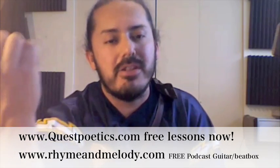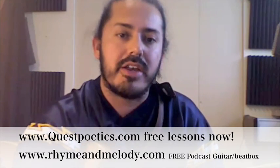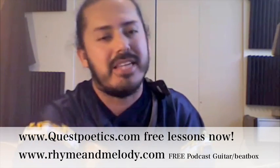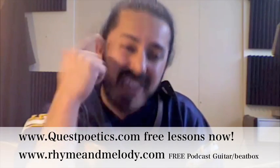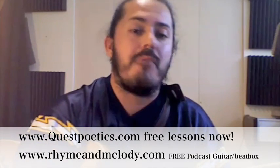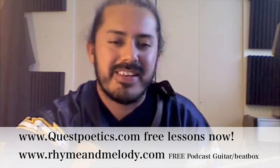Subscribe to the podcast, subscribe to my YouTube videos, check them out. We're all gonna learn together — I learn from you too, so send me your lessons. You guys are beautiful. Keep up with it, stay positive when you're doing guitar, because it takes a lot of work but you can do it. Peace, you guys take care, have a good one.